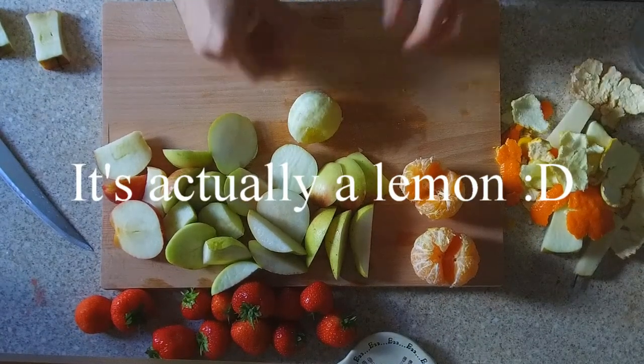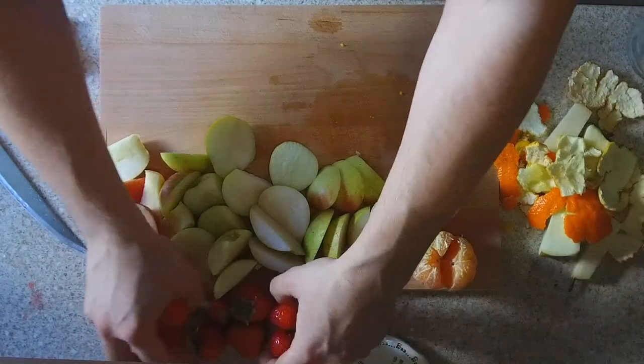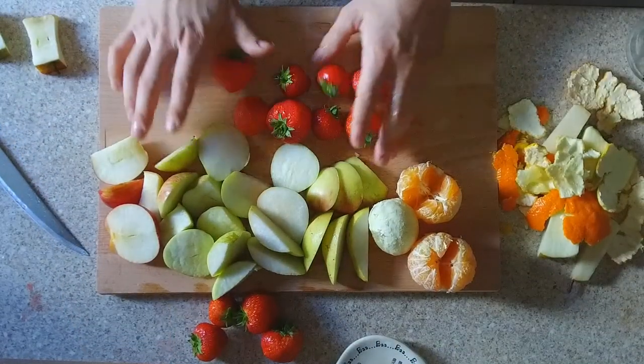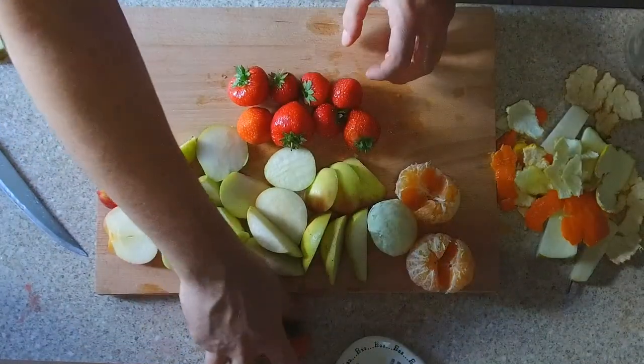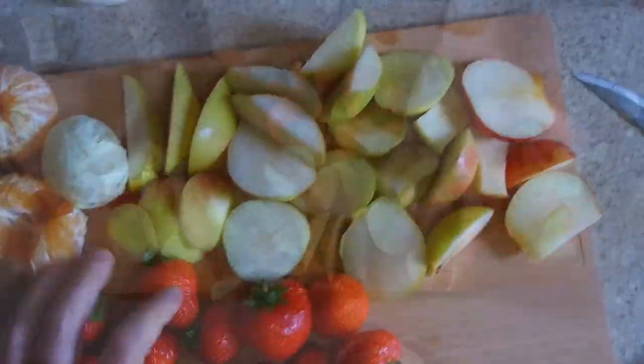And here I took the knife to the orange and picked it because it was being awkward. And you can see I have a variety of fruits: orange, lemon, pear, and apple.